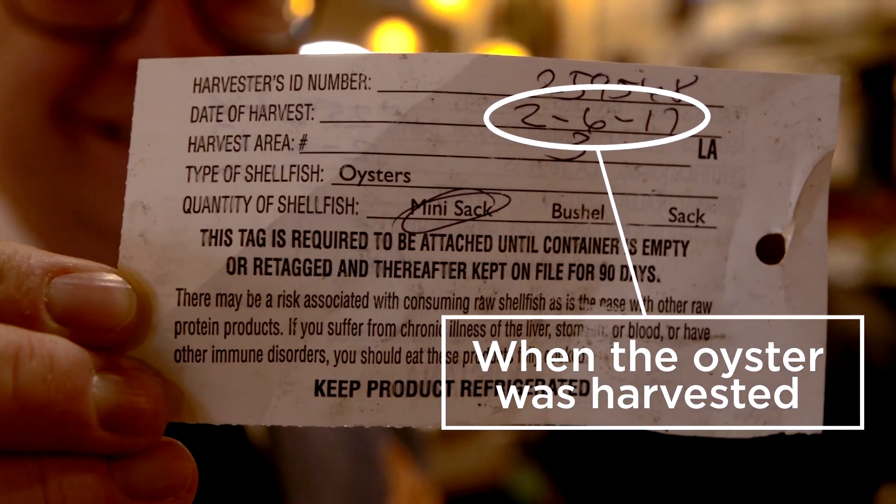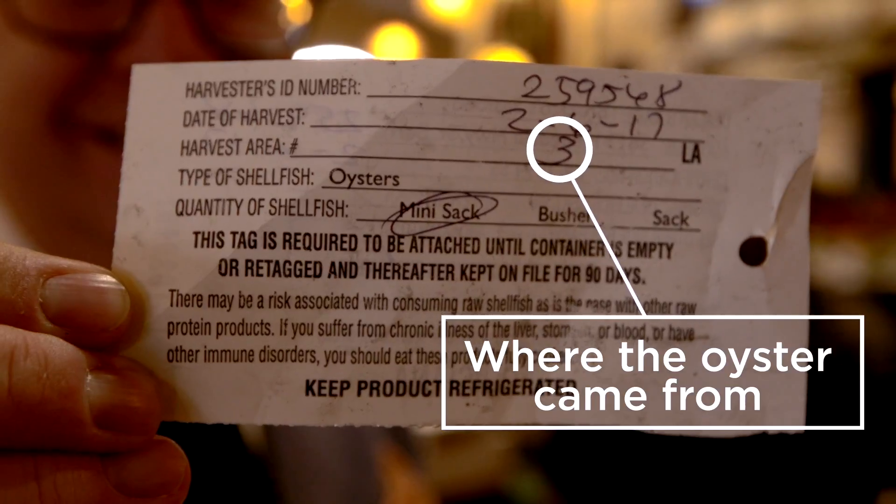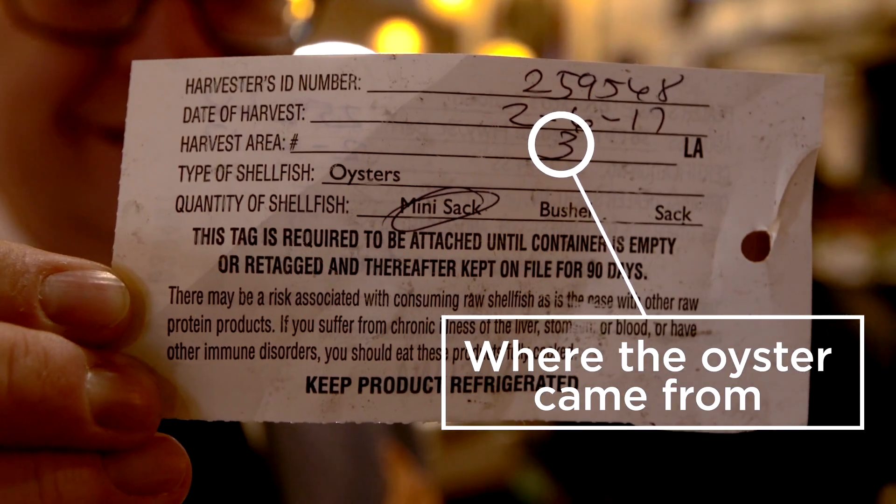These were harvested on February 6th. Oysters, they say, are good for about three weeks out of the water, but your best bet is that they've only been out of the water for a week. The other thing the tag shows is the harvest area — you can get a map and find out exactly where these oysters came from.